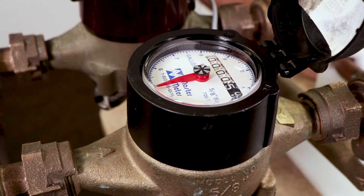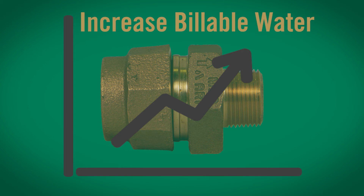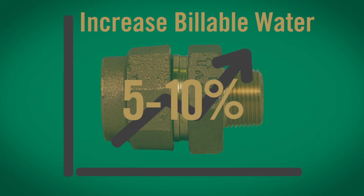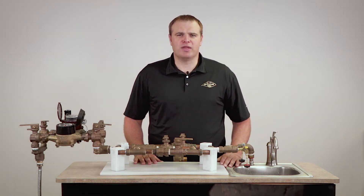In 2011, AY McDonald participated in a study which showed that adding the UFR to your residential water system can increase your billable water and sewer by 5 to 10 percent. Now you know how the AY McDonald UFR works. I am Jim Francis and this has been a McDonald Minute.